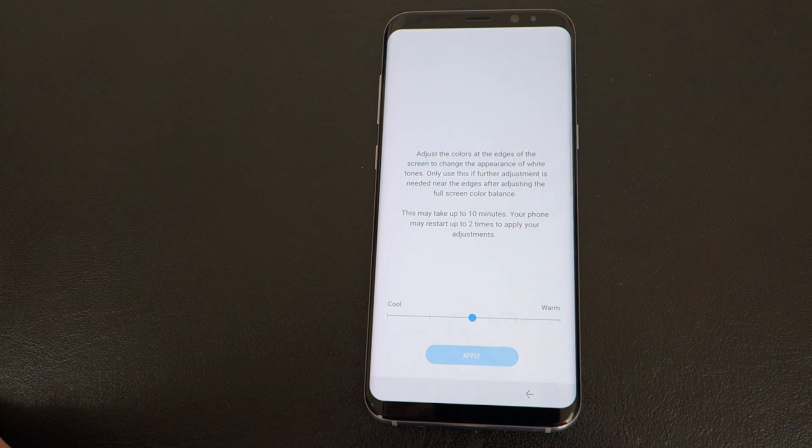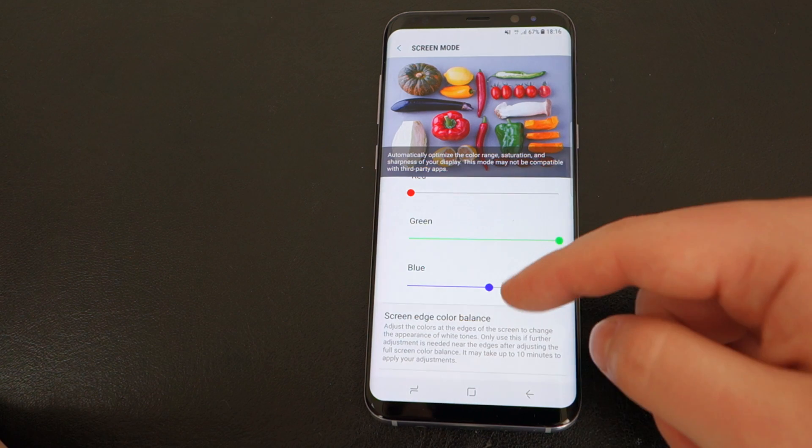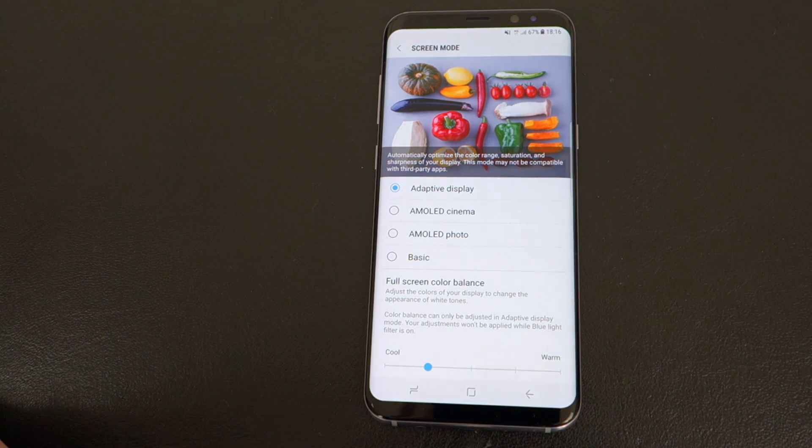Mine right now looks fine — I'm actually very happy with how the screen looks. I don't know how it looks on camera, but for me it now looks white and there's no red, and I'm very happy.